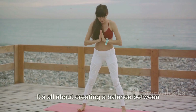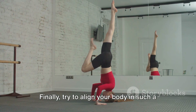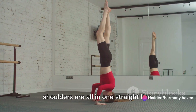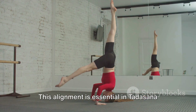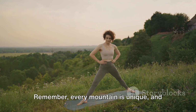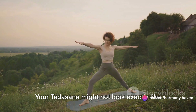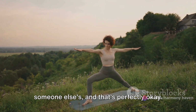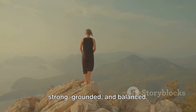It's all about creating a balance between strength and flexibility. Try to align your body so that your ankles, knees, hips, and shoulders are all in one straight line. This alignment is essential in Tadasana as it helps to improve your posture and balance. Remember, every mountain is unique, and so is every mountain pose. Your Tadasana might not look exactly like someone else's, and that's perfectly okay. What's important is that you're feeling strong, grounded, and balanced.